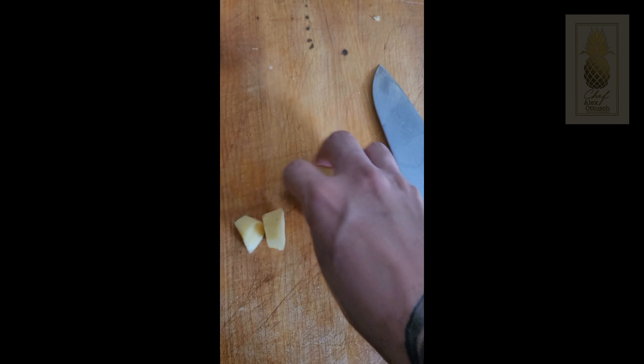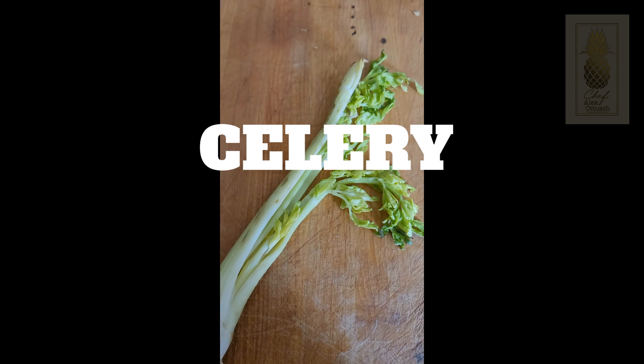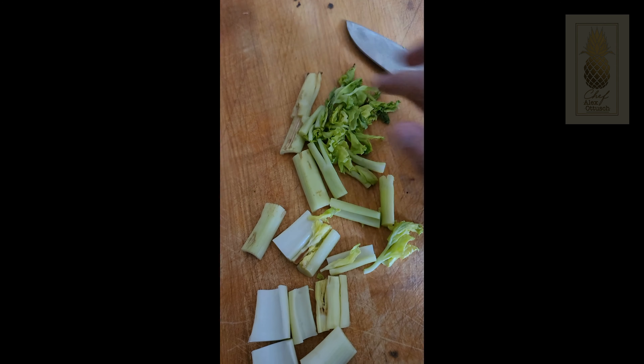You can use just about anything in your kitchen to make stock, especially if you have some produce that's about to go bad. Throw it in a pot with some water and some aromatics, let it cook for a couple of hours, and you are good to go.